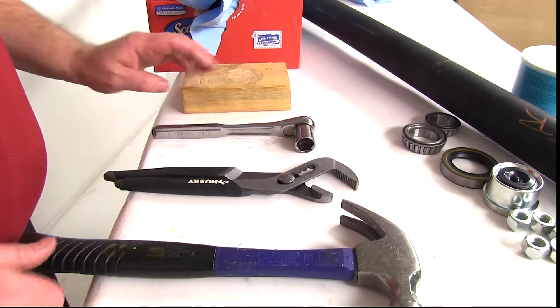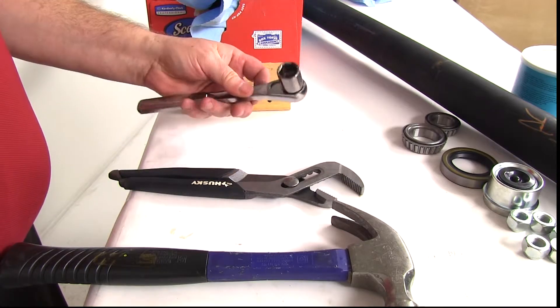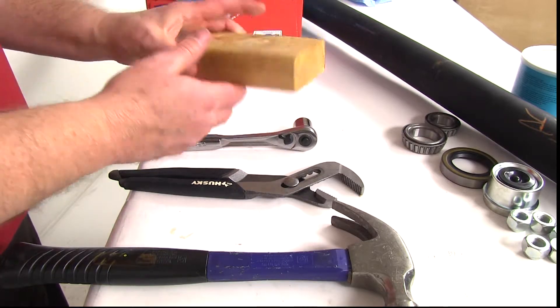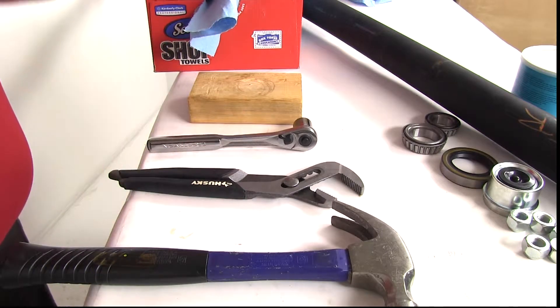The tools you'll need to install these parts onto the axle will be a hammer, a pair of channel lock pliers, an 11/16 socket and ratchet, and a block of wood for when you tap in the grease seal and the dust cap. It will also be nice to have a box of shop towels around because you will get greasy putting the grease on.